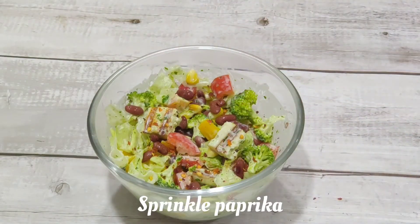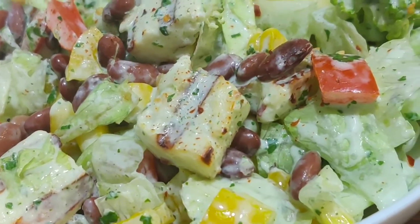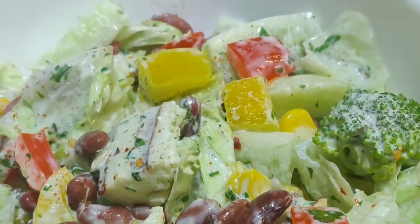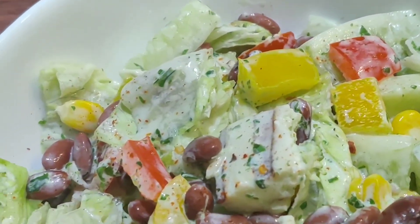I will share this with you. This is a protein recipe and it is fatty and healthy. I will share my recipe with you.